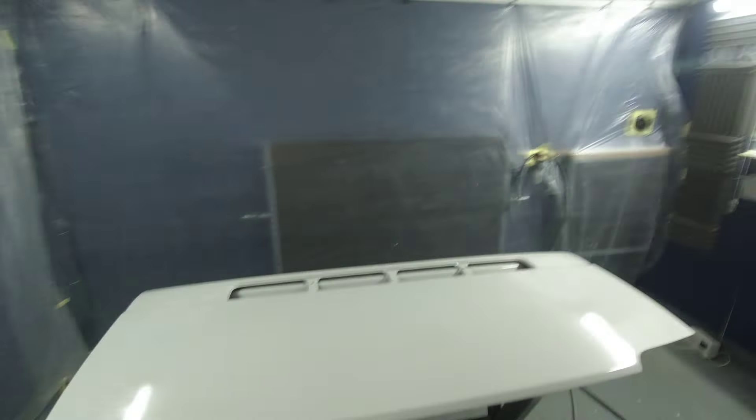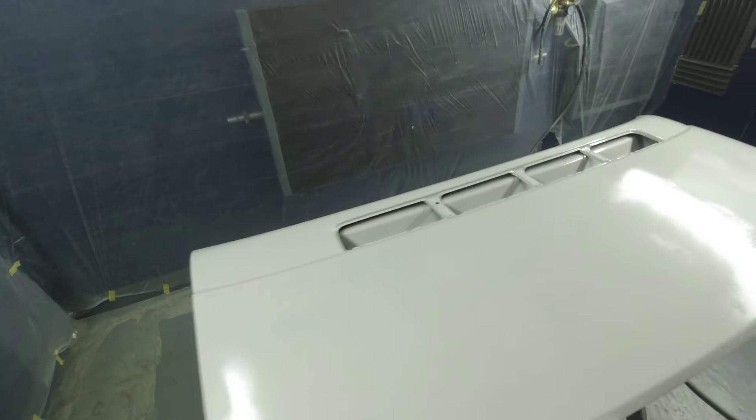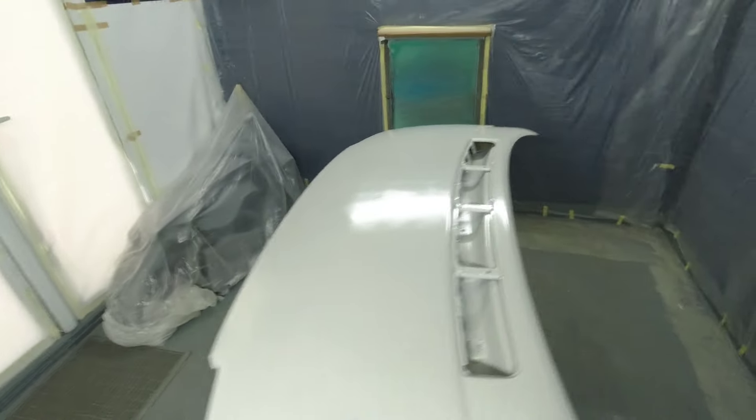The last clip you saw I'd put all the filler work down - we've done that, I've sanded it down, mixed some epoxy, and I've just epoxied the whole bonnet. We've got it all in epoxy now - belts and braces, just seal all the old crap off, epoxy seal it down, job done.